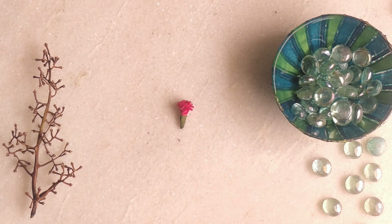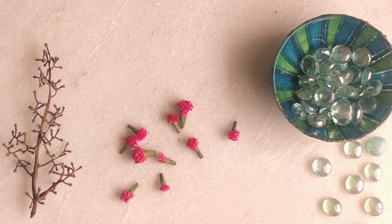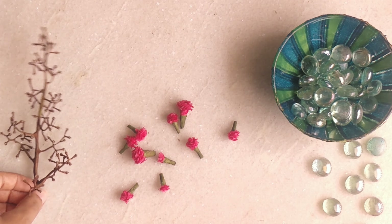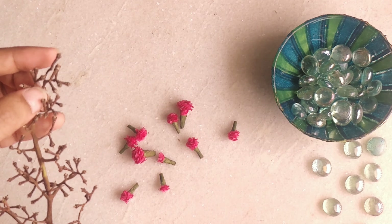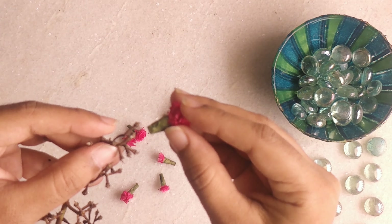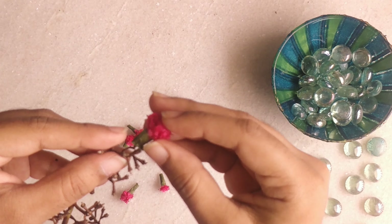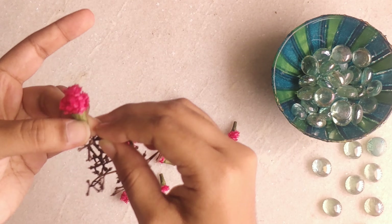We just made one, but we require around 9 to 10 more flowers for the stem. The number of flowers totally depends upon the stem. I have already made a few. Now let's transfer these flowers to the stem. If you want, you can use adhesives to hold the flowers strongly, but here I'm just directly inserting and pressing them, which is more than enough.